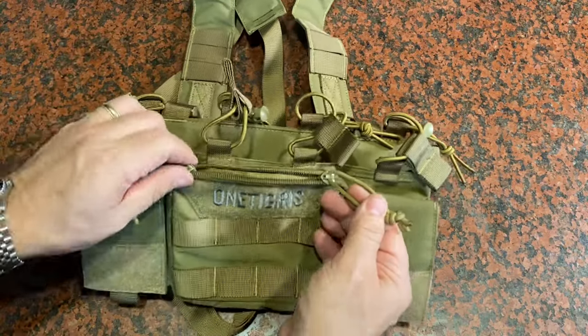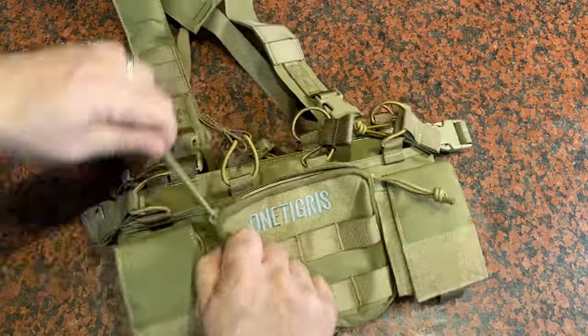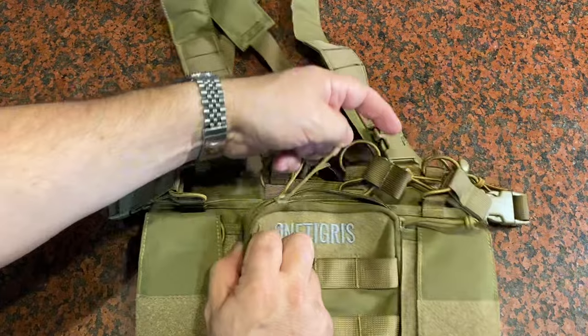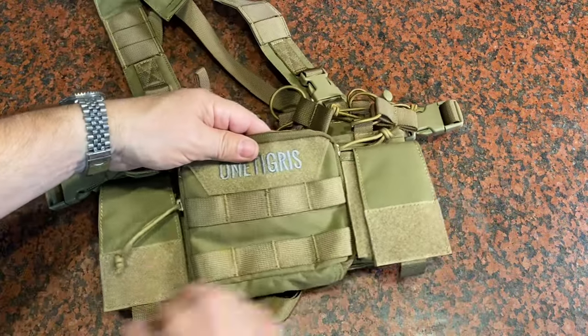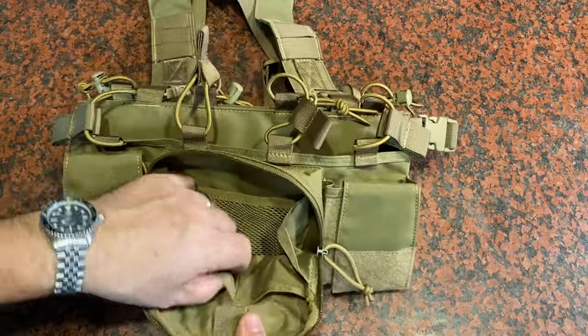You've got YKK zippers on the front here — they work so nice. They've got 550 cord pulls so they're easy to grab, especially with gloves, and you can whip this open as needed. You've got Velcro here, here, and here — you can use this for a name tag, a unit patch, anything like that.